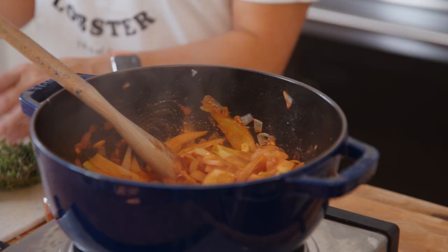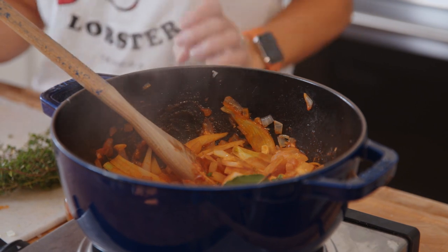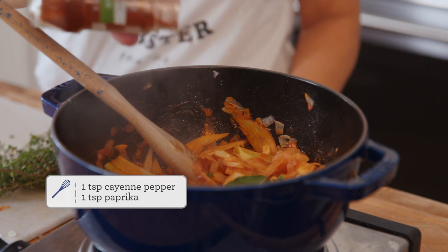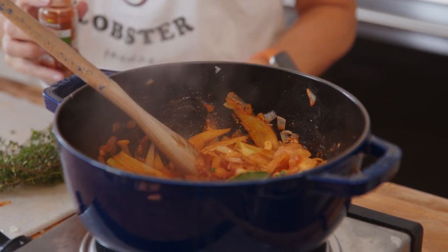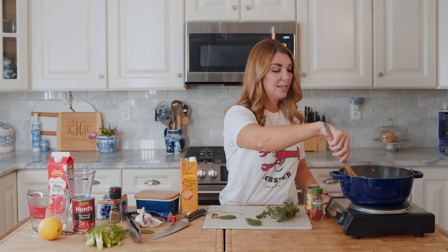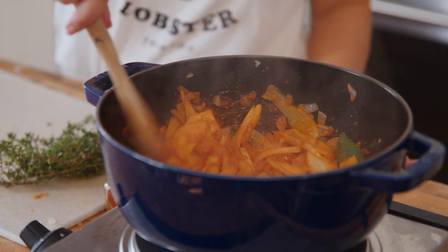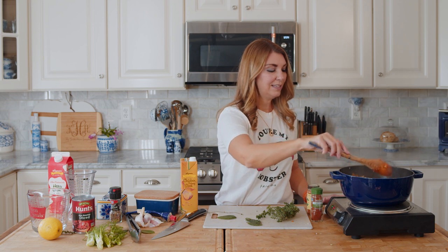Now we're going to add the aromatics: thyme, bay leaf, and some seasonings. I like to use a little bit of cayenne pepper - it's a really nice heat on the back of the tongue, not overpowering at all. And also paprika. I really like to add cayenne to cream soups because it kind of takes away a little bit of the richness without being too spicy if you just put a little bit in.